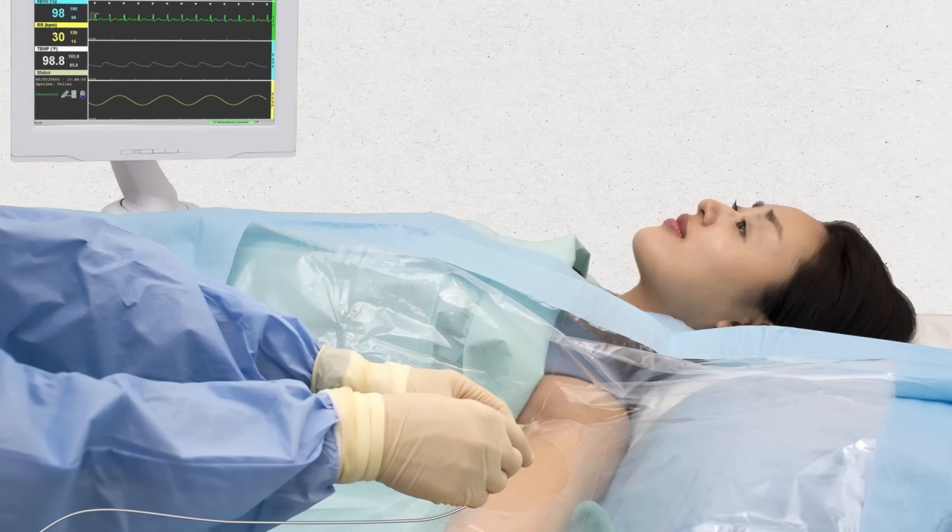Sometimes it can be difficult to thread the PIC line through the vein. If this happens, the nurse or doctor will try again using a different vein.